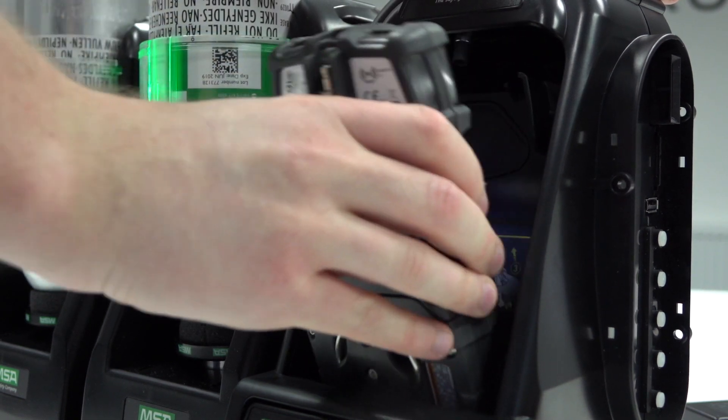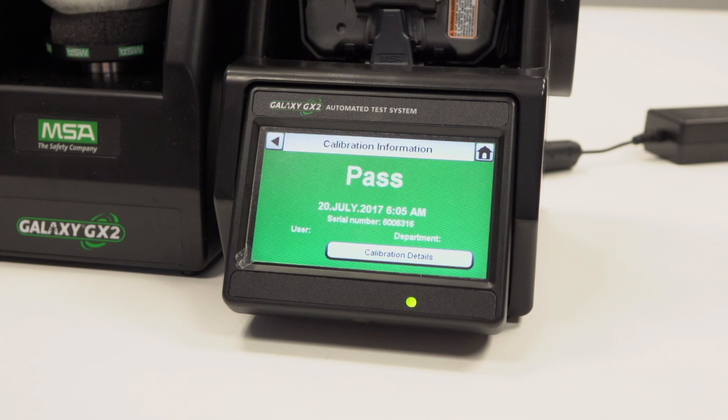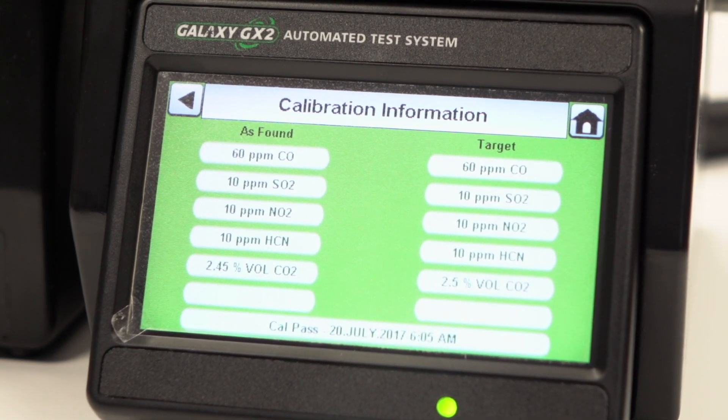If the instrument passes the test, then remove it or select home. Selecting calibration details will give you information about the individual values for each sensor for calibration, or will provide sensor failure information if appropriate.